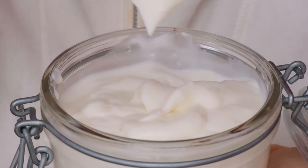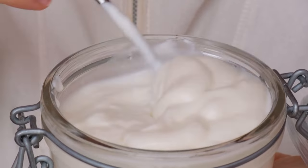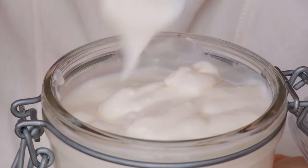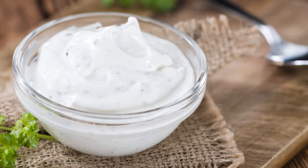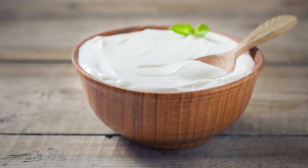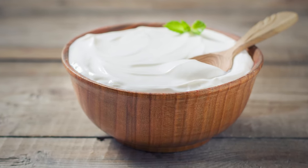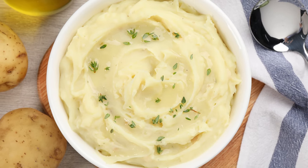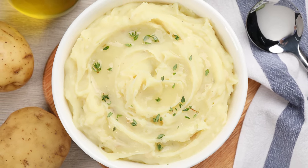Wondering which ingredient is superior? That's a matter of preference. Both sour cream and plain Greek yogurt will add a pop of vibrancy to your potatoes. Sour cream contains more fat than Greek yogurt, which can help add richness and moisture. Meanwhile, Greek yogurt has the nutritional perk of containing more protein and fewer overall calories and fat. Swirl a dollop of either one into your next mashed potatoes, and you'll immediately notice the difference in taste.